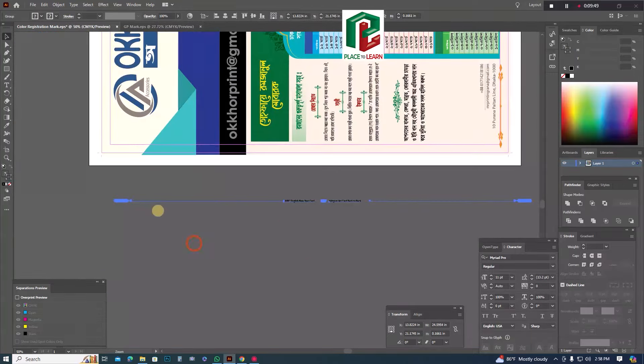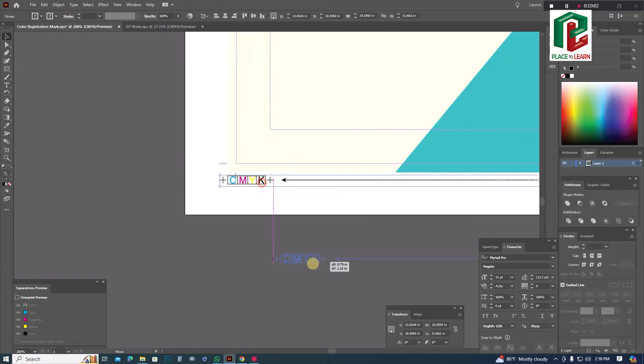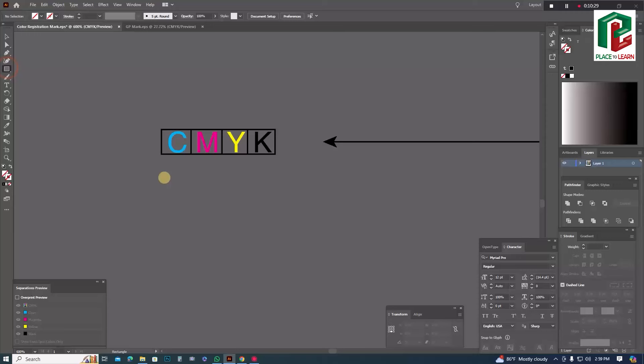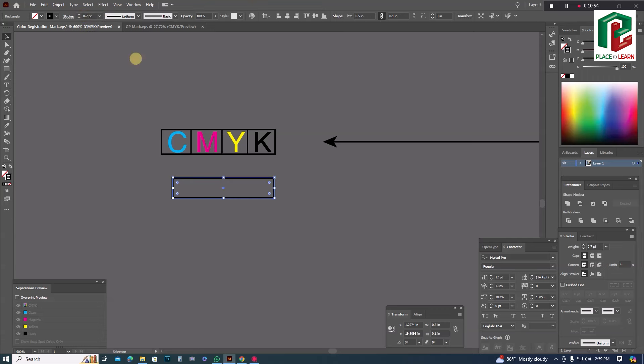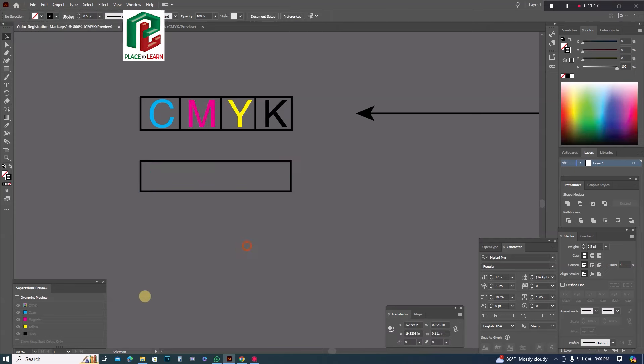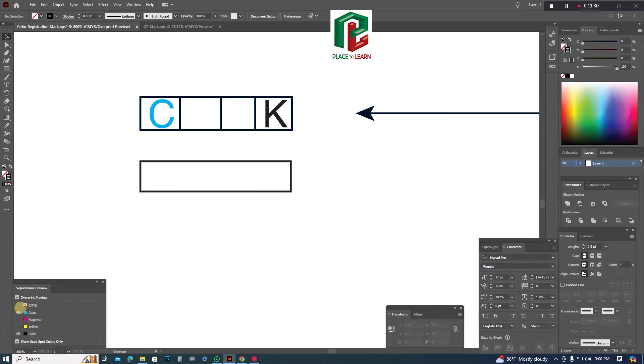We have a GP mark, but we have a CMYK sign — cyan, magenta, yellow, black edge — registration mark. We have to give this just color separation, which is a CMYK mark. This is a 3 mm mark. We have to give it a look for color separation.